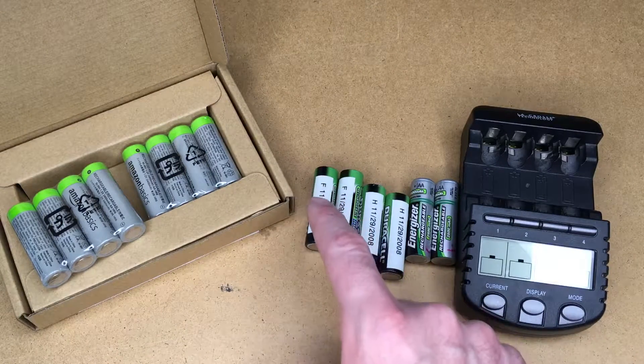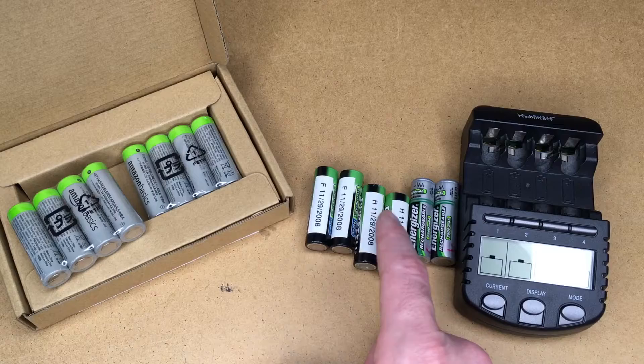On these I actually lettered them — A, B, C, D, E, F, G, H. You can see the letters here are in pairs.